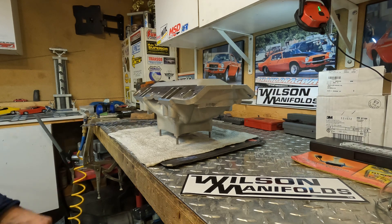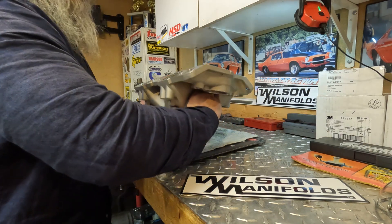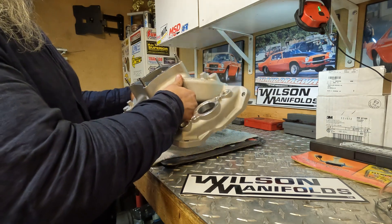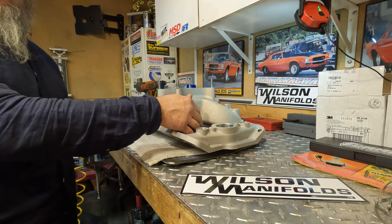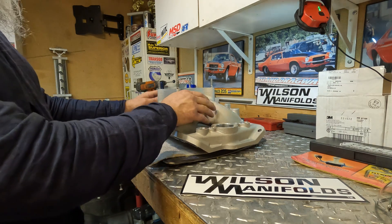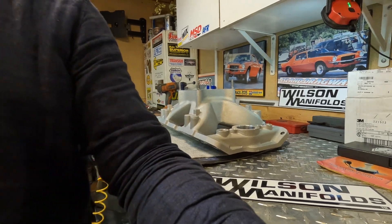So in conclusion, if you're looking for a bolt-on intake out of the box, this is not the manifold for you. If you're comfortable with a grinder and you're looking to optimize your combo, this manifold may give you the edge that you're looking for. Happy motoring folks, and stay safe — thank you.